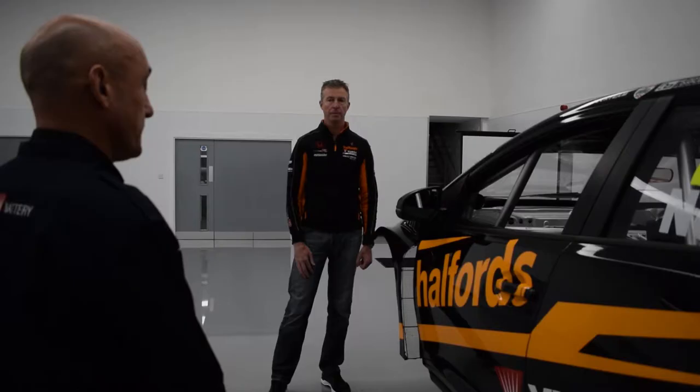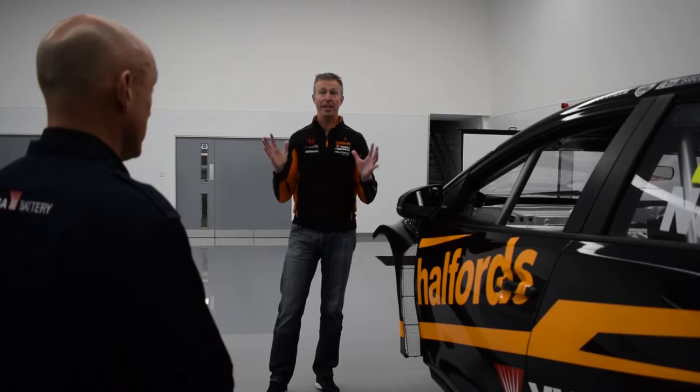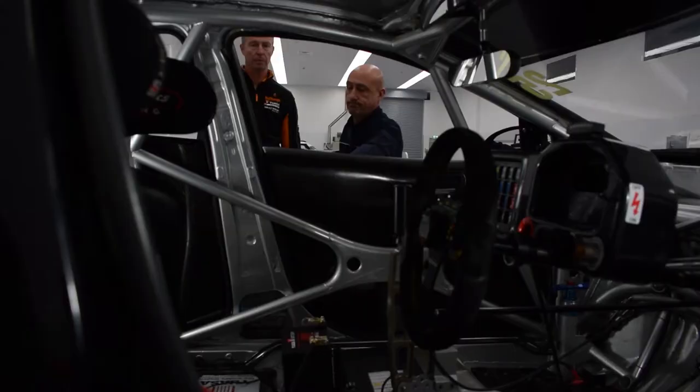So Matt, where is the battery on this vehicle? Well Ian, unlike a traditional road car it's not in the front or the back. We have to be very careful on weight management, so ours is located right here in the centre of the car, which I'll show you now.